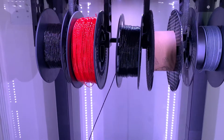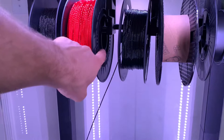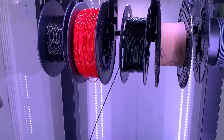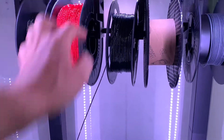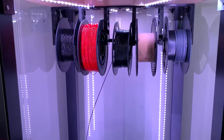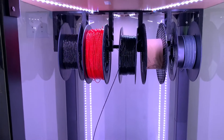That was my first version. I already finished designing another version — I made it longer because some spools have different inner diameter holes, which was affecting how easily they'd go into the notches and whether they'd hit the top. I made it about an inch longer. I do have this up on Thingiverse and I'll attach the link in the description so you guys can download it.